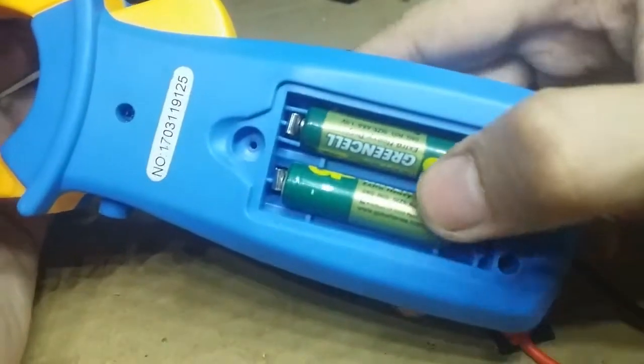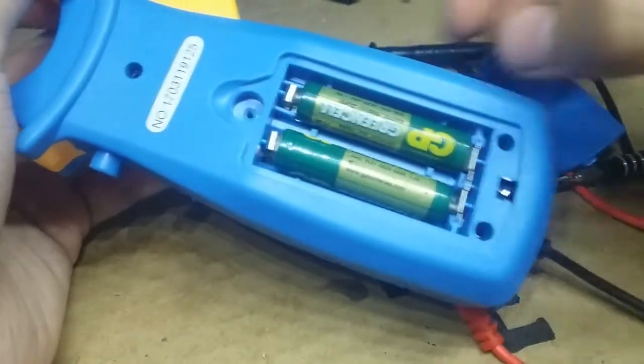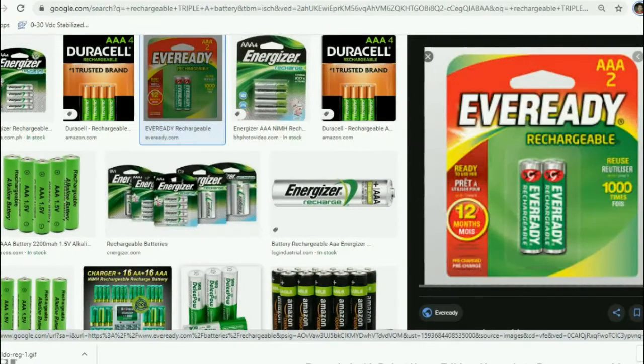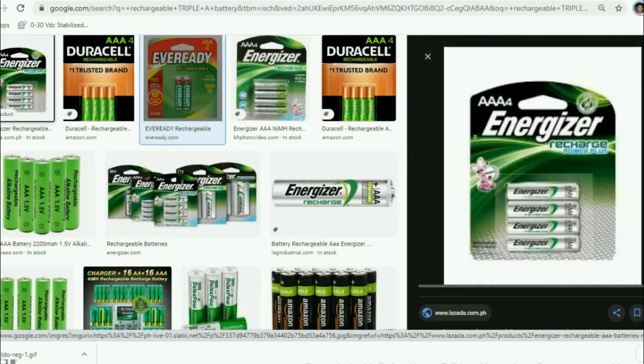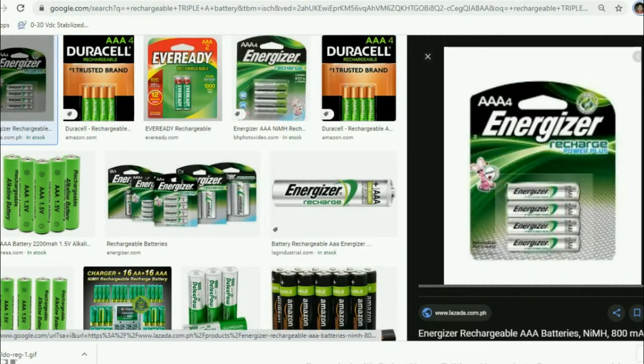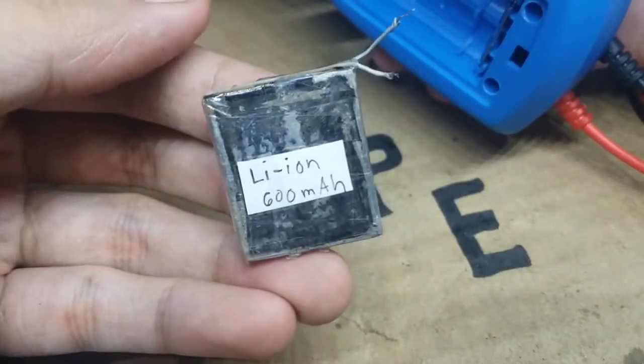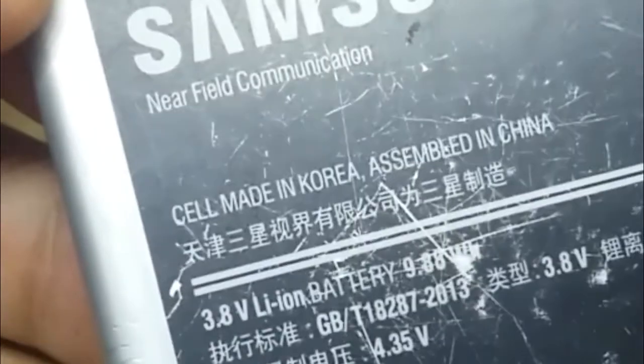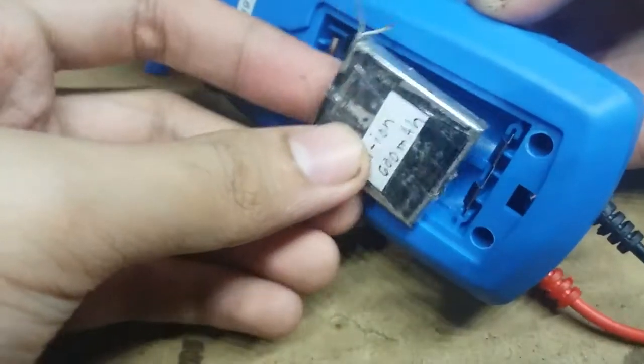This multimeter needs two triple-A batteries in series for it to work. To make it rechargeable, just buy a rechargeable battery and you're done — you've made it rechargeable. But in this video, we will use a Li-ion battery because nowadays it's popular to power electronics. So why not use it?